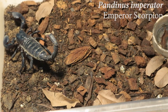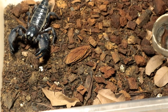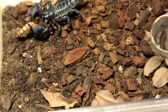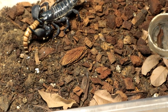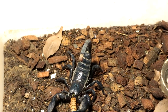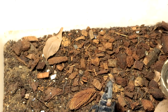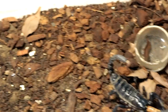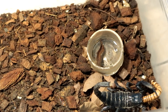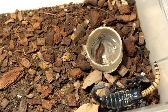Next up we have the Padinus Imperiator, also known as the Emperor Scorpion, and he seems lively. This is the male — one more molt away from full maturity and I can pair him with my female. He is as feisty as ever and has yet to resolve his temper management issues. Alright, let's go on with the next specimen.